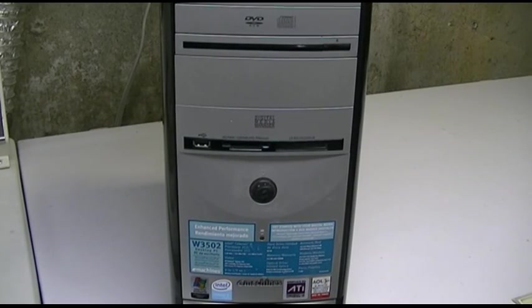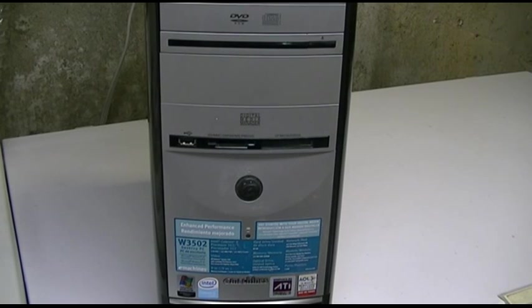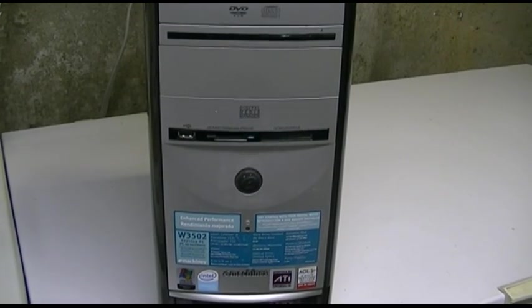Here's another sad and sorry specimen. This is an eMachines W3502 desktop PC.